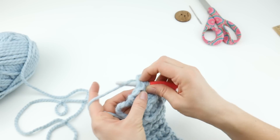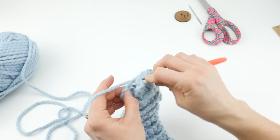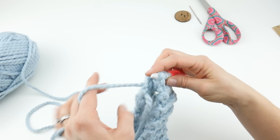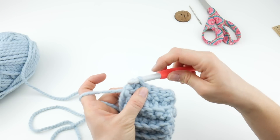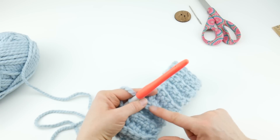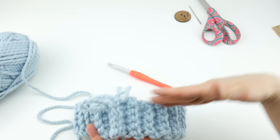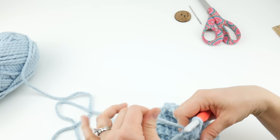Continue going through both layers, bringing it through, working the slip stitch all the way across both layers until that last stitch — we can weave that in later. Working this slip stitch seam, our seam is showing and that's a good thing — sometimes we want to hide our seams but this one makes it look like one of the ribs so it blends in. Now we're ready to work our hat — this is the bottom and we're going to work upward.